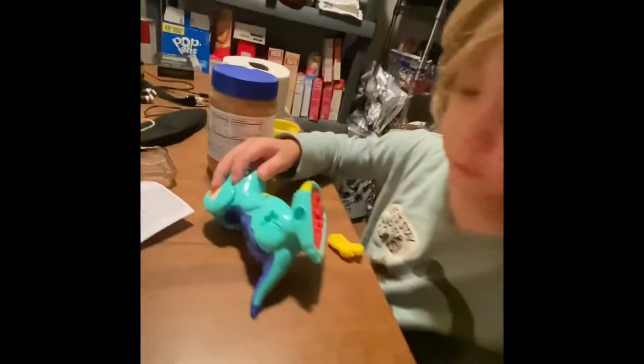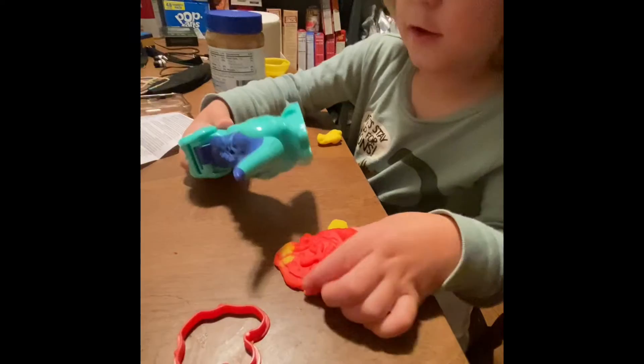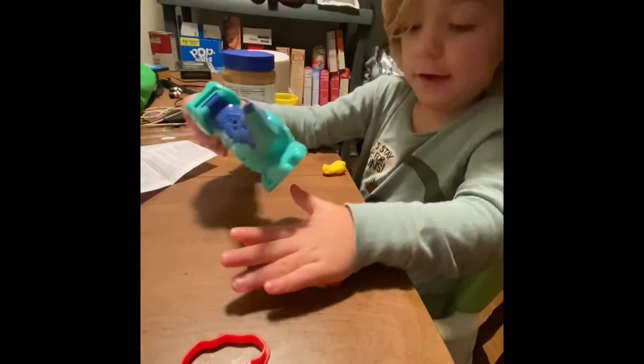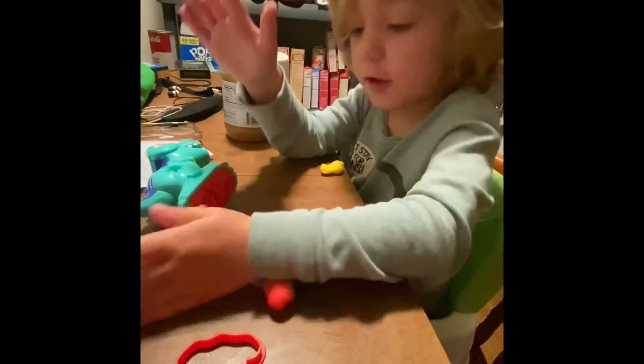Look at the different patterns on the dinosaur you can make with it — I dropped the box — but roll it. Very cool!